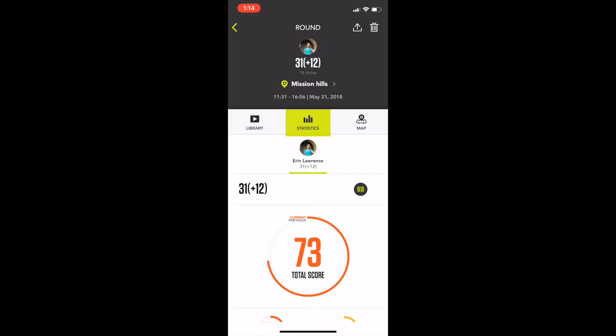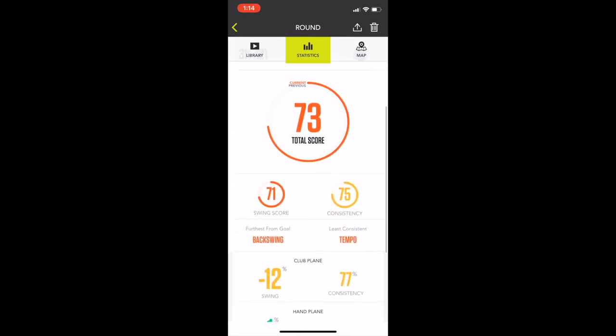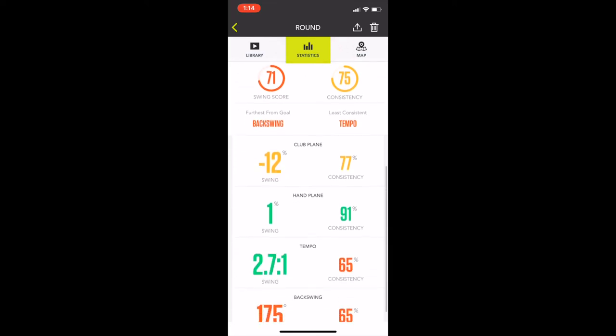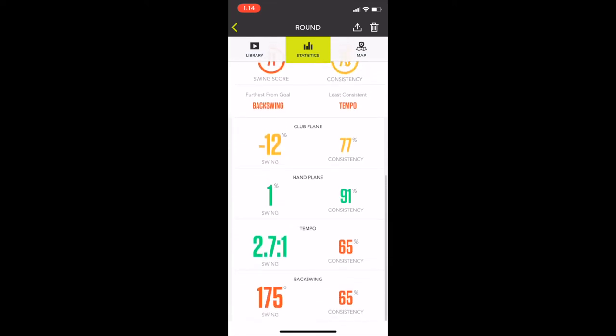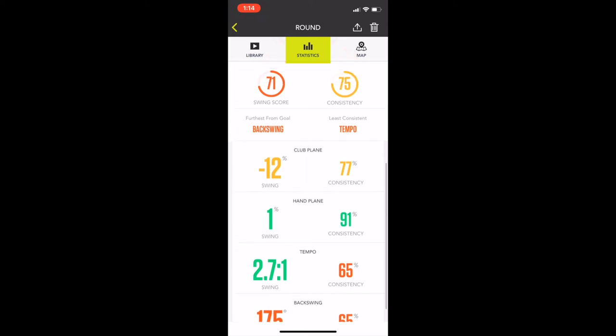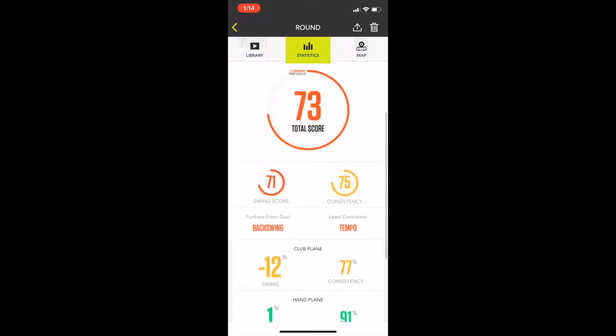Another thing I wasn't fond of: what to actually do with the data. I did get some stats from the Zepp 2, but as a novice golfer I'm not sure what to make of the scores. My swing score is 71 — but 71 what? There's no legend or explanation in the app. My club plane consistency is 77, yet I don't know what that tells me about my game or how I'm hitting the ball.